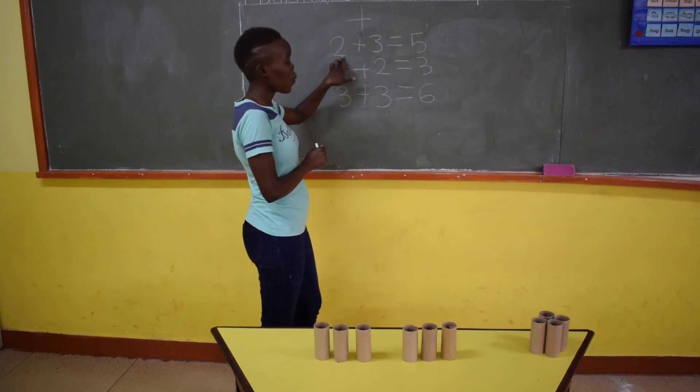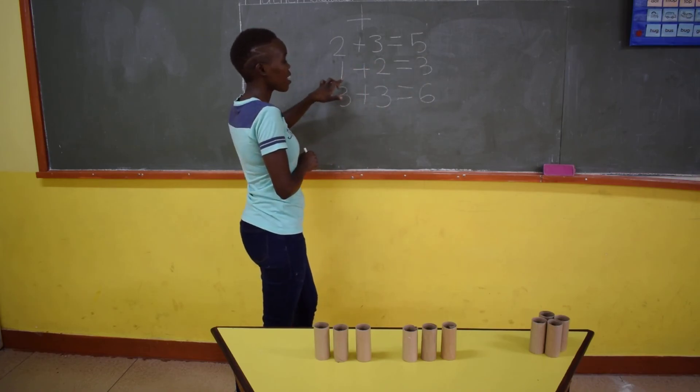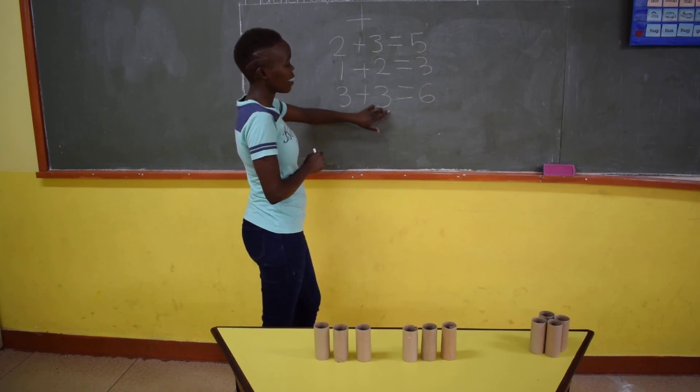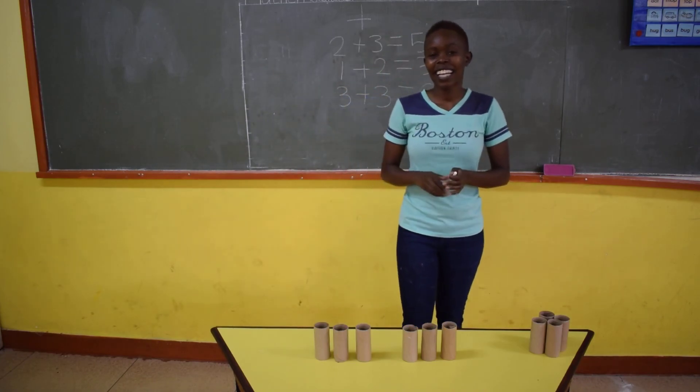So if you add 2 plus 3, you get 5. If you add 1 plus 2, you get 3. If you add 3 plus 3, you get 6. So children, that's all for today. Bye-bye.